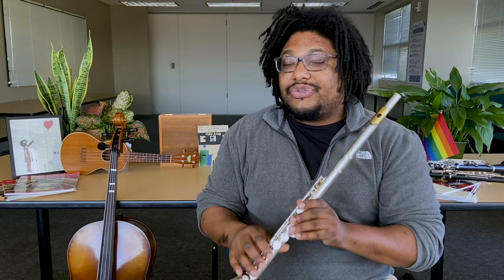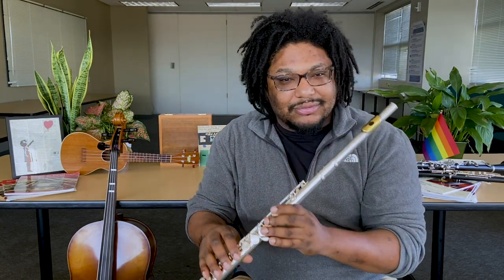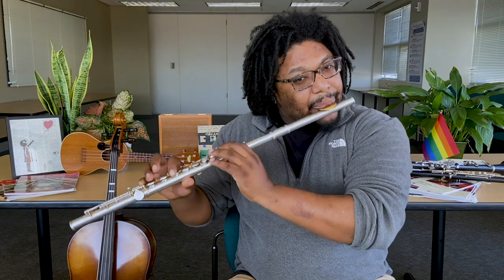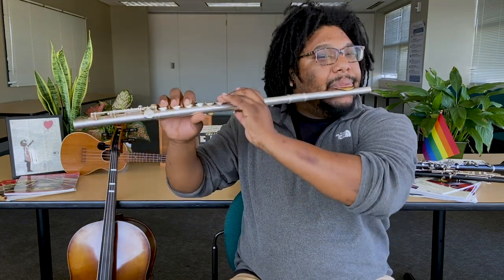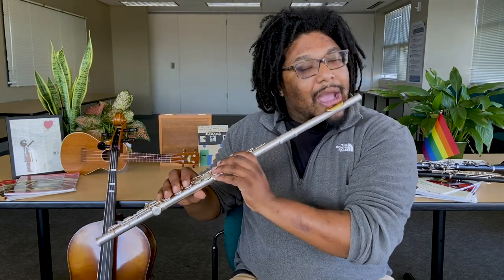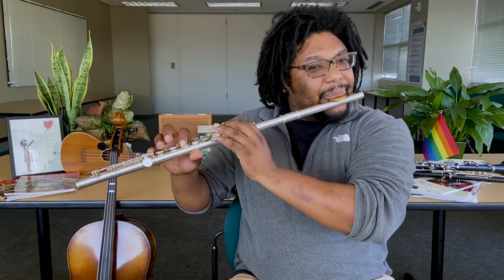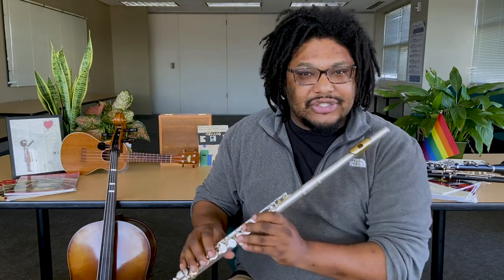Now this one should be pretty easy: B flat to E flat. Slowly first, then a little faster, and then as fast as you can.